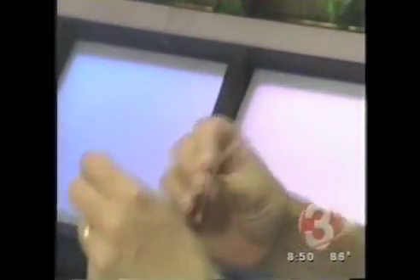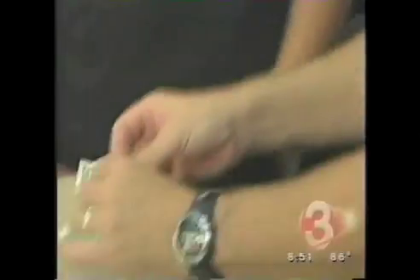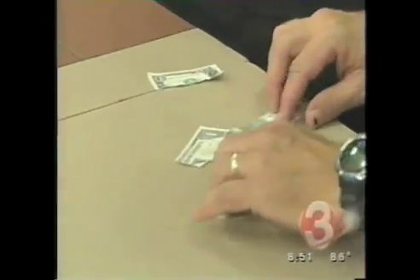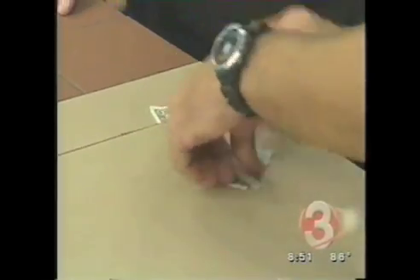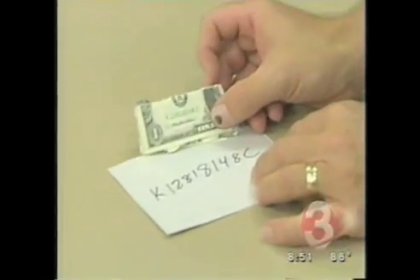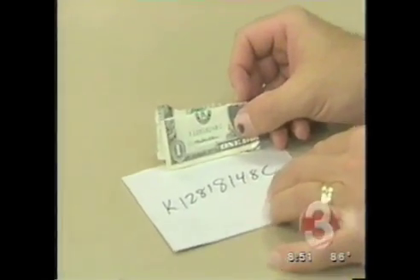Do me a favor — take those two halves and rip them down the seams. This is real money, you know. Can you take this to a bank and get four more of these? Get four quarters. If you would, put the four pieces together with one of the serial numbers face up, stack them. And if you would, for the last time, just verify the serial number. So there's the serial number as written.